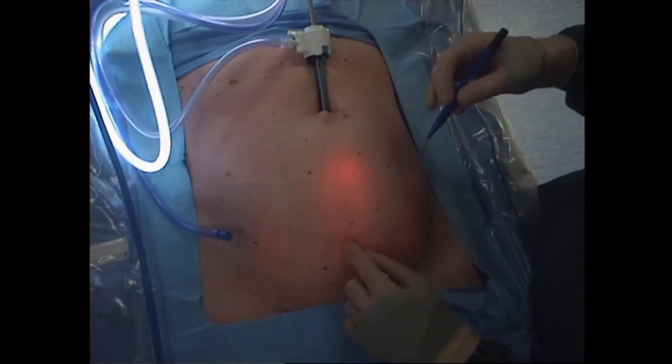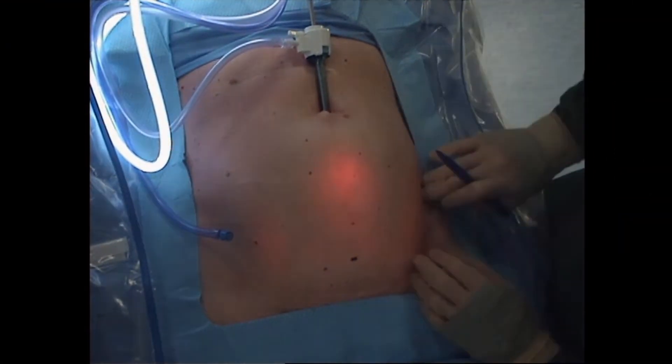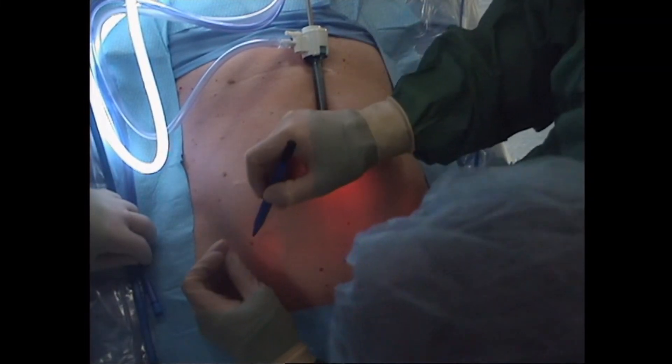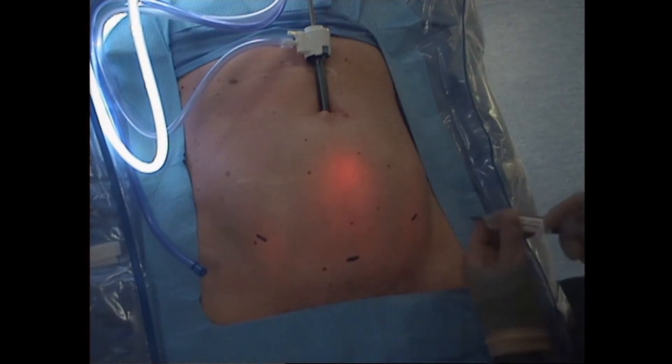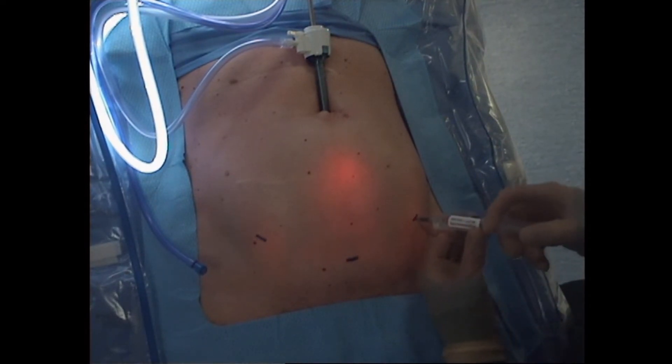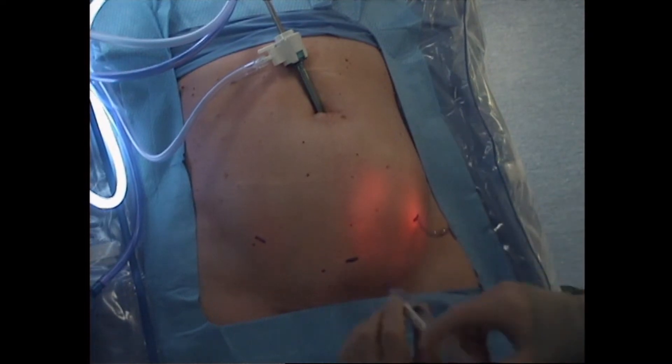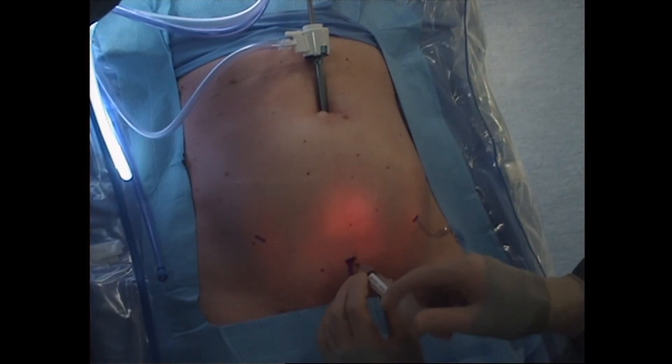I then make the marks in the bikini line, starting in the suprapubic region and then in the right lower quadrant and left lower quadrant, placing the marks medial to the anterior superior iliac spines. 0.5% bupivacaine is injected into each mark, with internal verification that there is a wheal within the peritoneum and its lining.